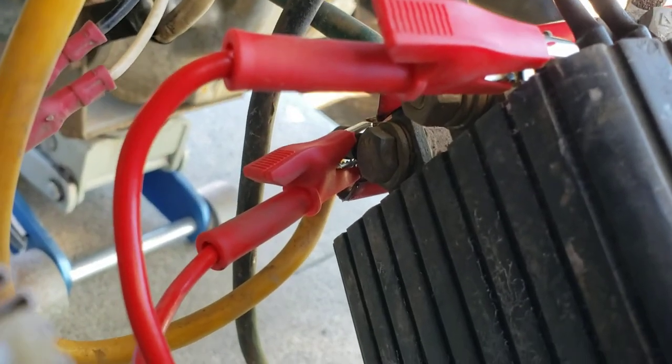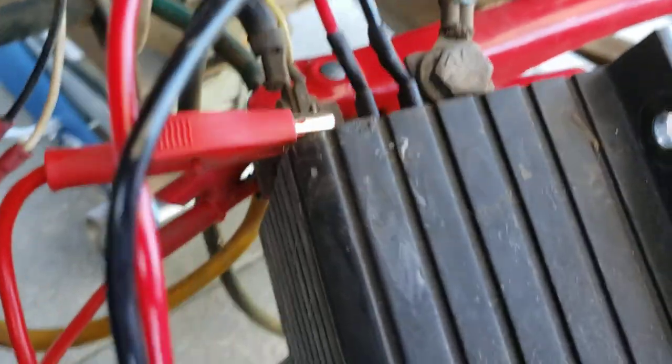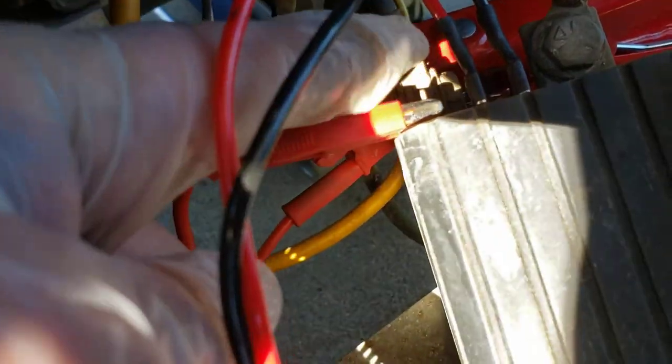Then you're going to take another jumper lead to give you your voltage to power up the controller, and you're just going to jumper it off that same place where you hooked up the main big jumper cable — just a small alligator clip — to power up your box.